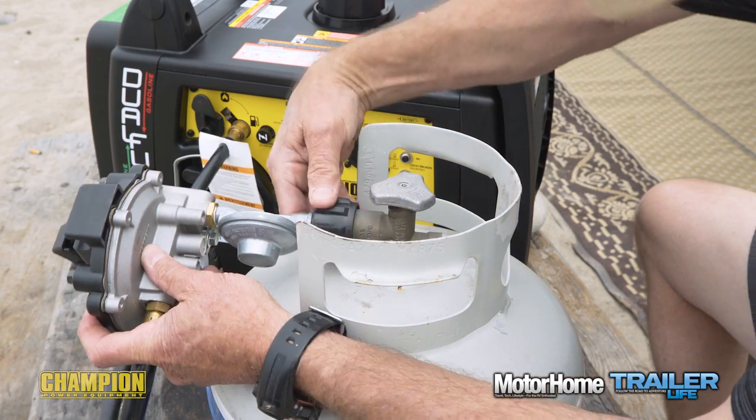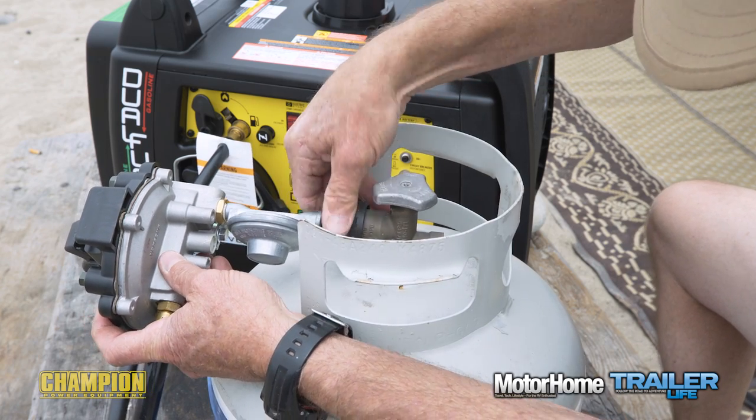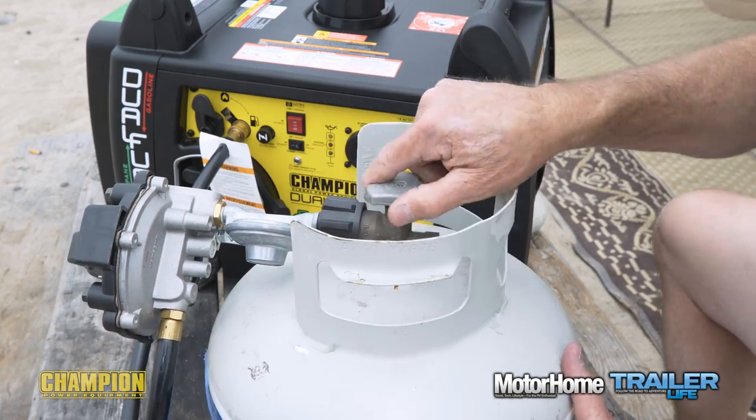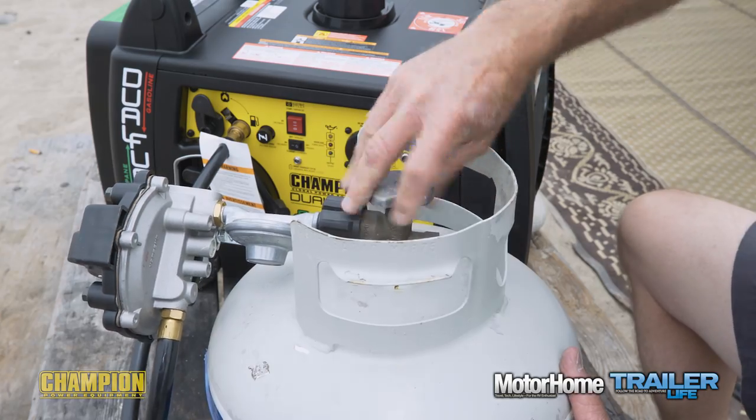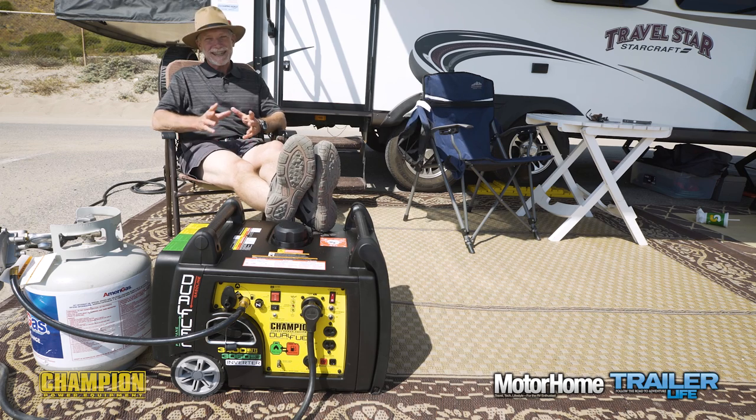Switching between gas and propane fuel sources is literally as easily done as said: attach the included quick-connect hose and regulator, turn on the propane, and fire it up. Really, it's that simple. You don't have to be an RV tech to know a good generator when you see one.